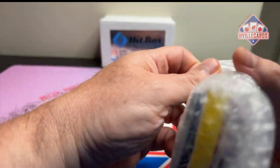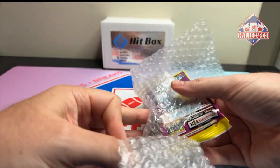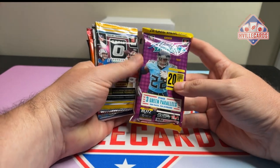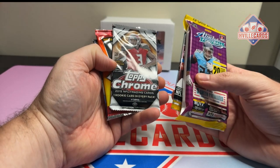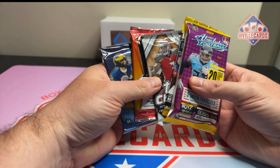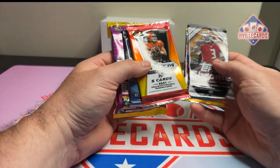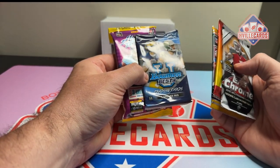Forgive me, I'm drinking a Zero Sugar Fanta over here — carbonation is absolutely real. So let's see here. There's our Absolute, 2021 Absolute. There's our Optic, Retail he said. Topps Chrome Hobby. H2 and that. So how do I want to open it up? You can get a Kaboom, so I might as well save that. Chrome — because that's actually my favorite pack. So let's go start.